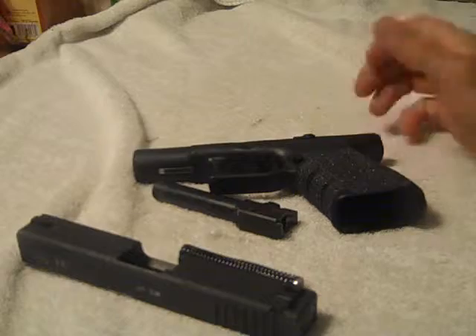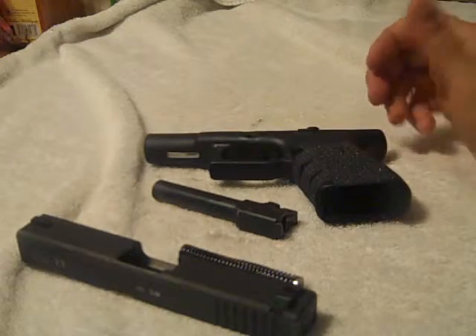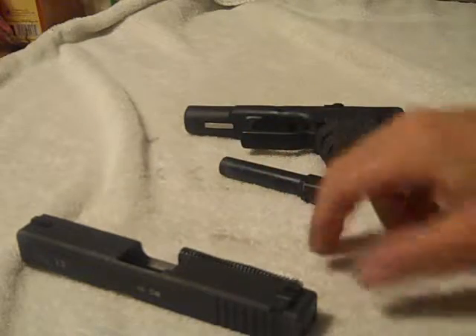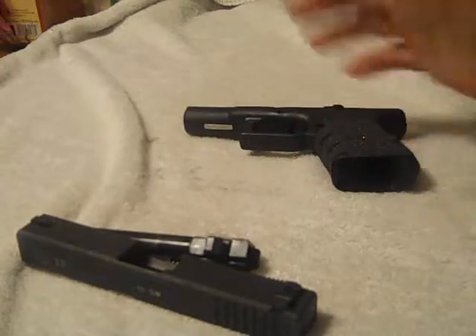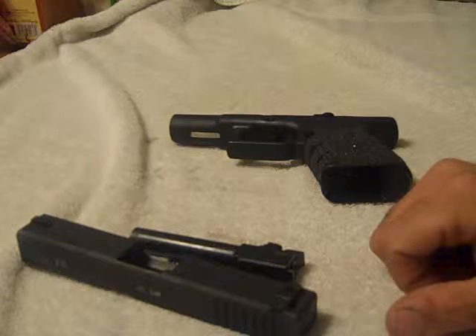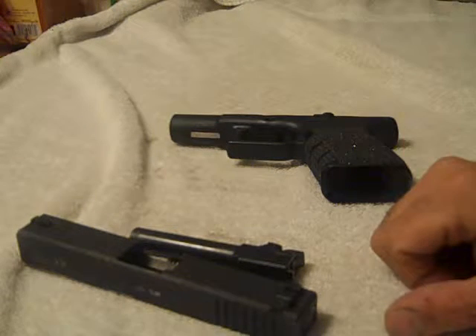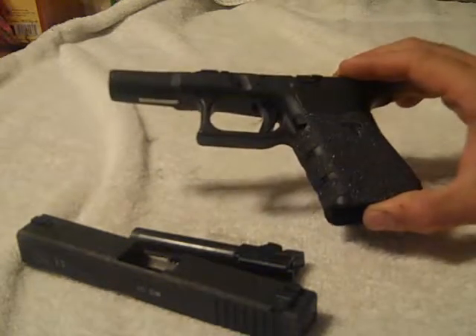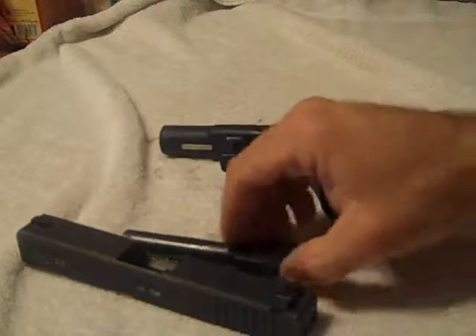Clean your guns after you fire them. Even if you put 50 rounds through them, clean them — because as you can see the towel has a little dirty black on it. Clean your guns. You don't want any malfunctions with feeding because the gun is dirty. So that's my little advice today, take it for what you will.